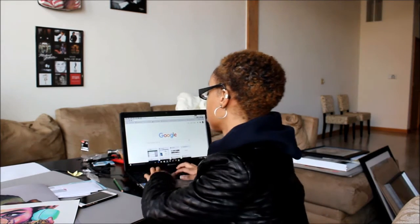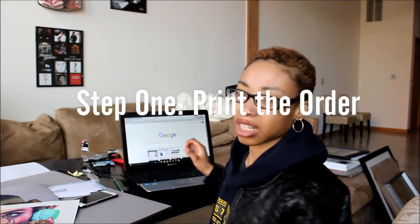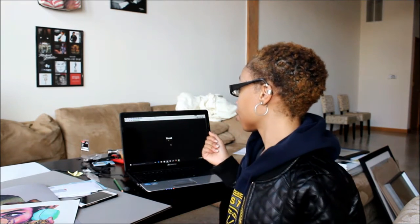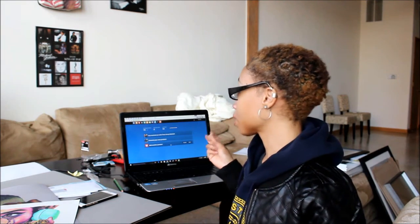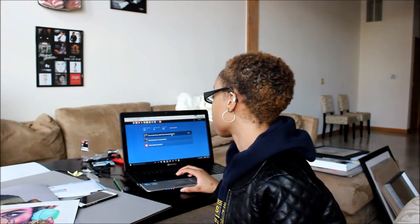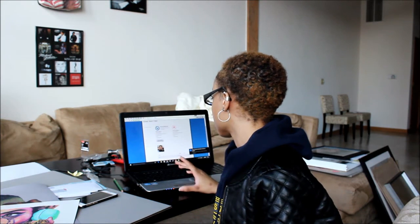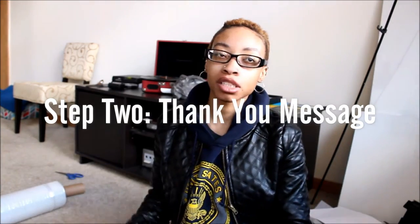The first step is printing a shipping list — well, I don't know if that's obvious, but let me just log into my website. I received an order, so I'm going to print this person's order. Now that I have this printed out, I like to write a little personal message thanking the customer for supporting my art.